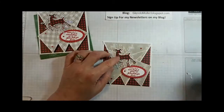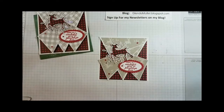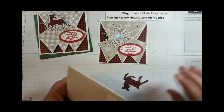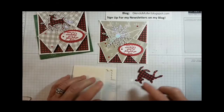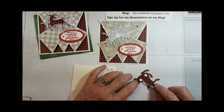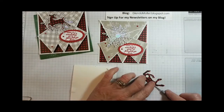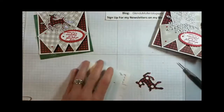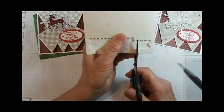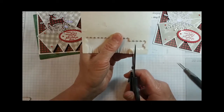I'm going to put a little deer on there, up on dimensionals. I'll cut some thin strips of dimensionals for the legs.